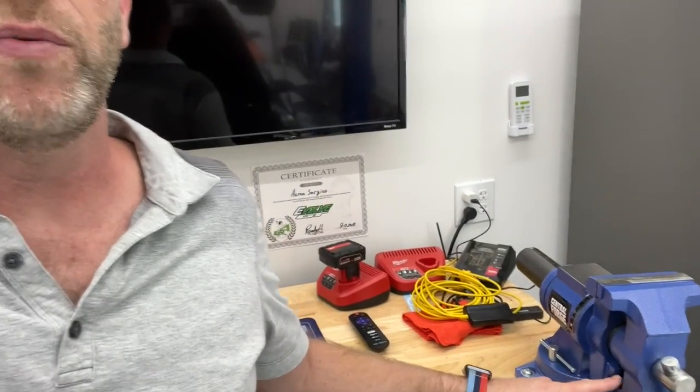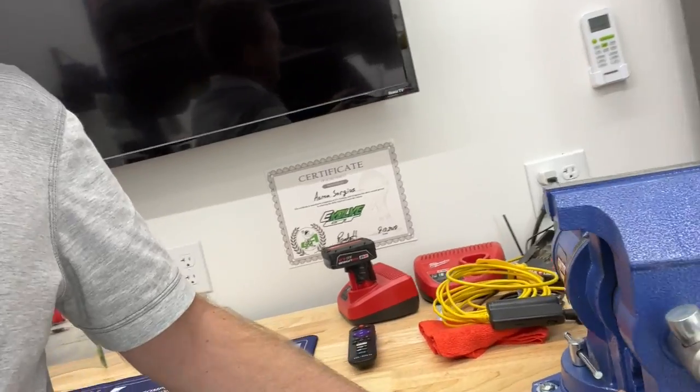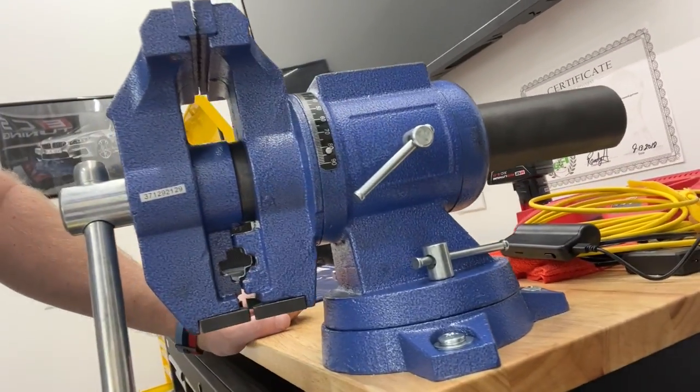All right guys, quick video — new tool of the week: this bench vise. I got it from Harbor Freight. I think it was like 80 bucks. I used the 25% off coupon, so it's like 60 bucks.